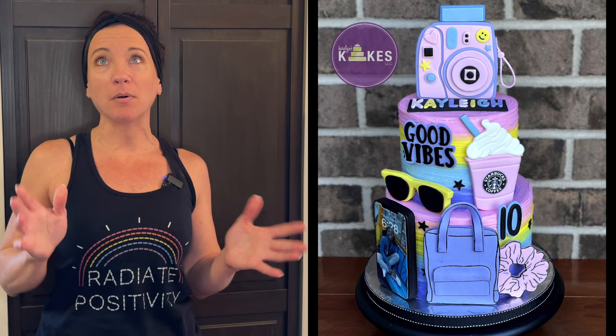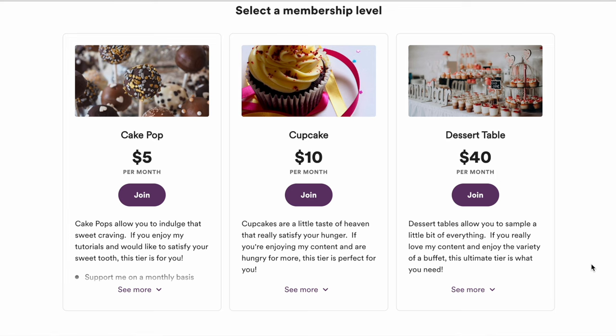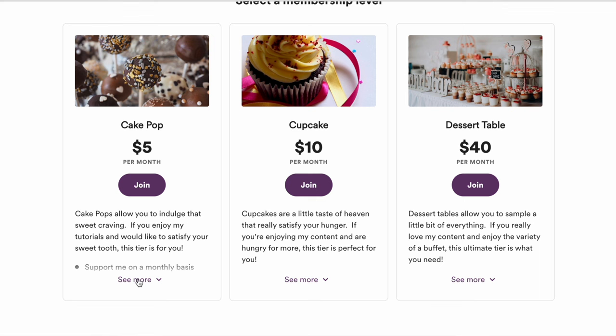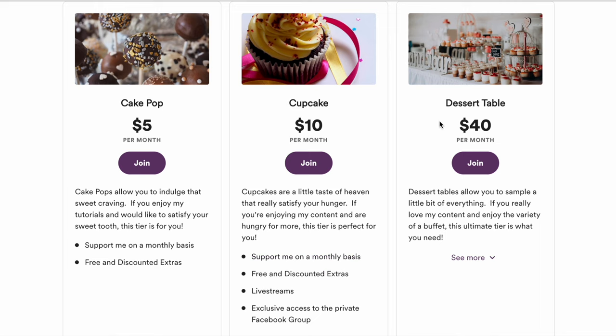What new techniques did you learn in this video? I'd love to know — leave them in the comments below. Just a reminder: I have a cake academy membership program with three tiers. The base cake pop tier lets you support me and get free and discounted extras like PDFs and recipe books. The top two tiers — cupcake tier and dessert table tier — have access to my exclusive Facebook group where I go live. We are creating such a wonderful community in there, everyone is so supportive. I did a marshmallow fondant live and next week I'm doing a live on how to ice cakes really smooth and perfect with buttercream.